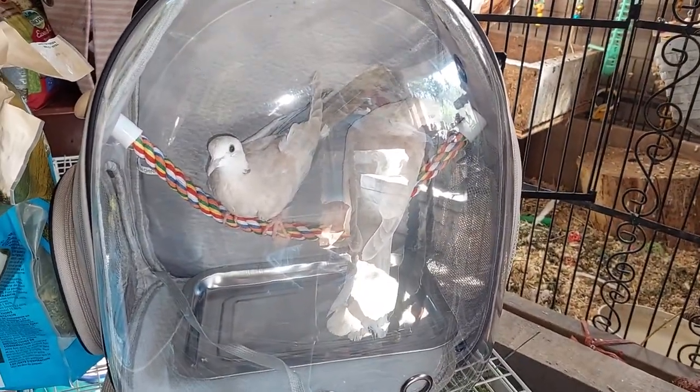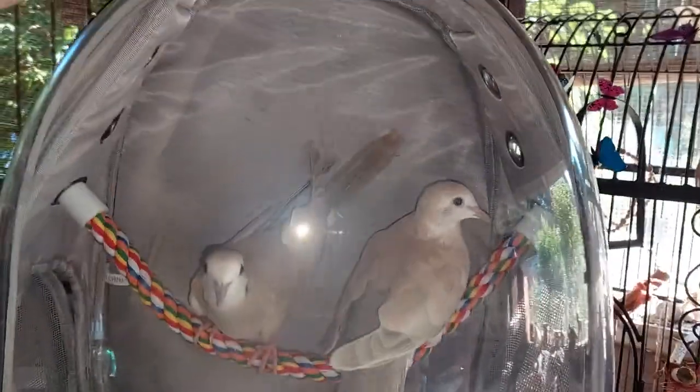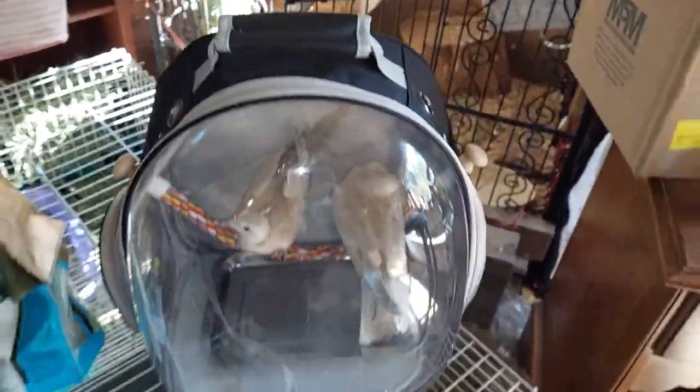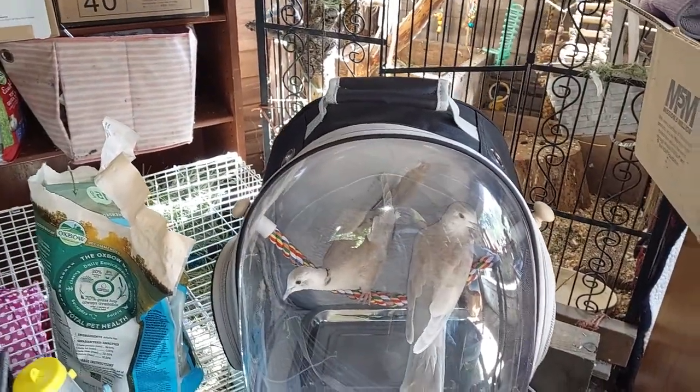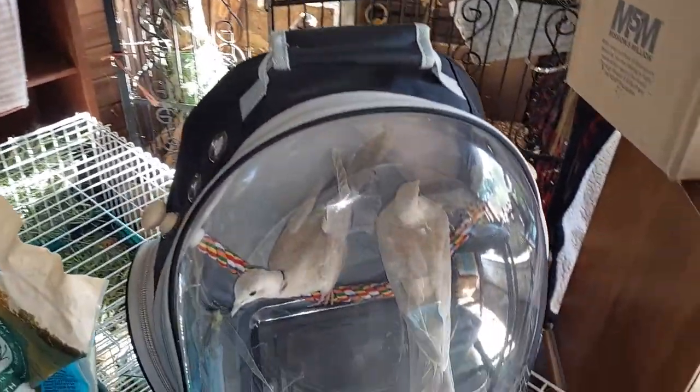I'm just gonna do a quick video on this bird backpack. I don't use it as a backpack, but I carry the birds in and out of the gazebo for day and night — into the caves at night, into the gazebo at day. It's a nice bag to do it with, instead of using a cat bag that I had previously been doing.